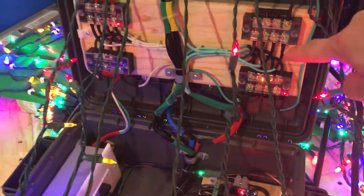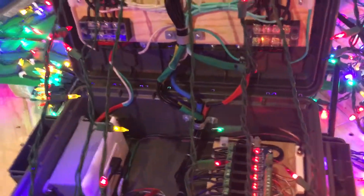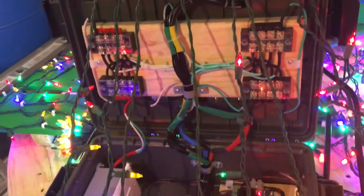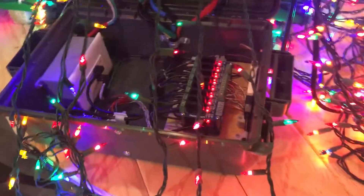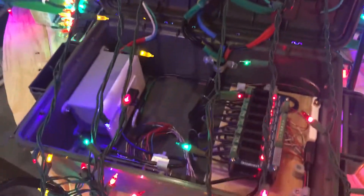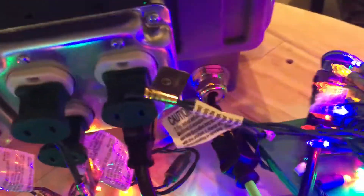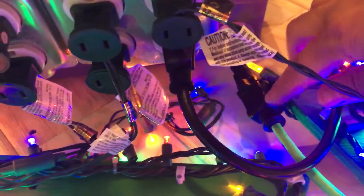This is how I did all my grounds, all my neutrals, and obviously all the hots are down there. I got this box on Amazon — it's an ammo box. Works out pretty nice; it's not the stiffest plastic but I do like them. Coming out of the back I used a jumper to another plug so I can plug in my cord.